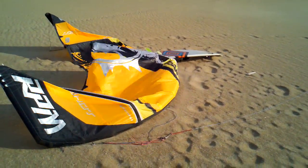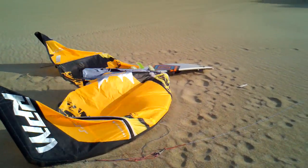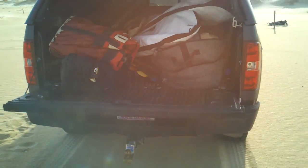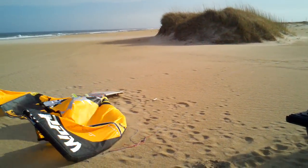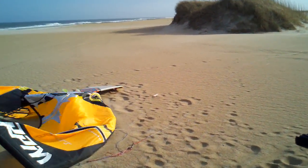Got myself rigged up here. Got a nice Southwest side-off wind, about in the 30s. I've got my 6-meter RPM rigged up, surfboard rigged and ready. I'm going to use the trailer hitch of my truck. Quick panorama here — I'm going to launch my kite, throw it out to the side of the window, come back and launch it and show you guys how to do this.